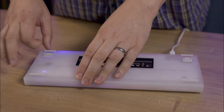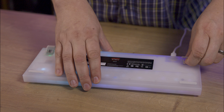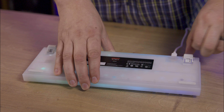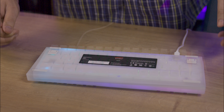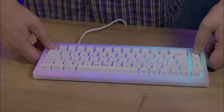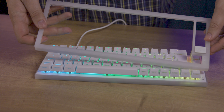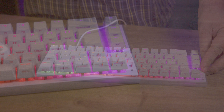Key features include a compact form factor, anti-ghosting and key rollover, and PCB-mounted stabilisers for an enhanced typing experience. Cherry and Xtrafy have merged to create Cherry Xtrafy, combining German engineering with Swedish design to offer top-tier gaming peripherals.